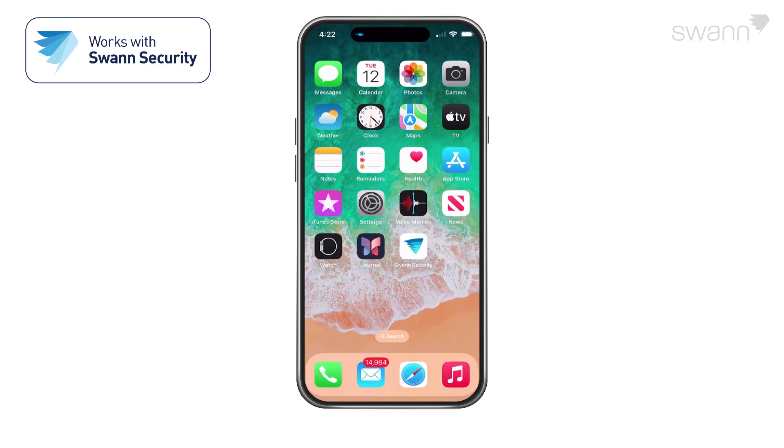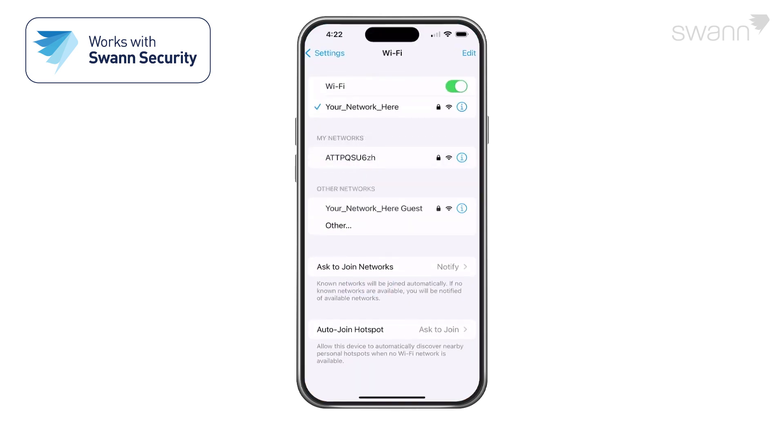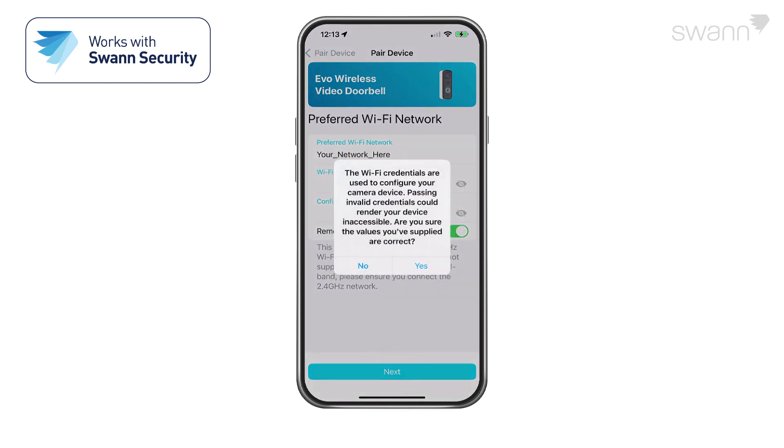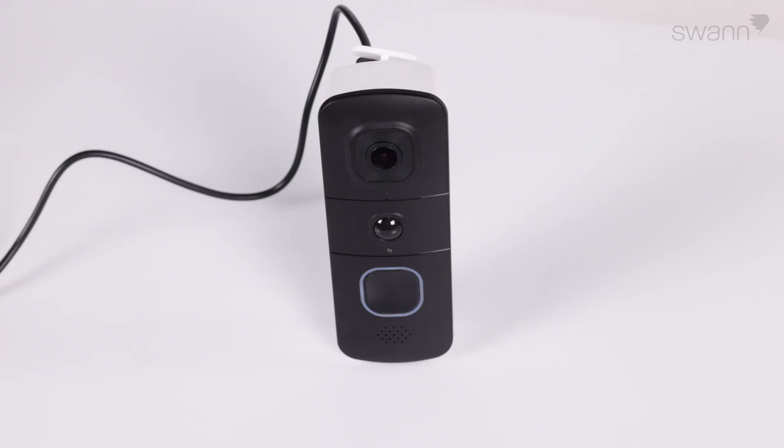Then tap the Next button. If you have multiple networks available, select the network with the strongest Wi-Fi signal at the installation area. The app will detect the network your phone is using. Then enter and confirm your Wi-Fi network password. Then tap Next. Tap Yes on the confirmation pop-up. Then check to see if the LED indicator is blinking blue slowly to indicate Wi-Fi pairing mode.